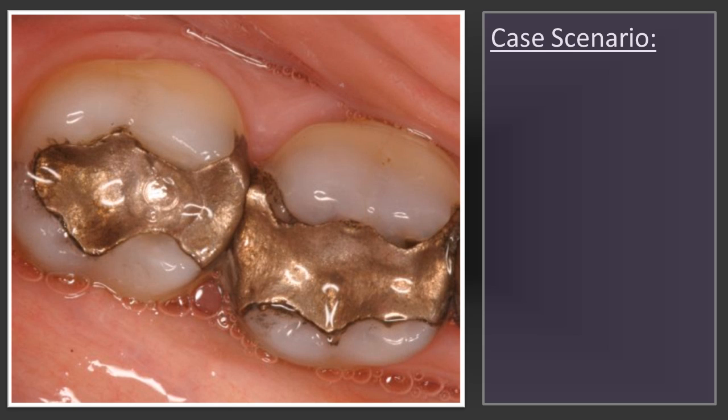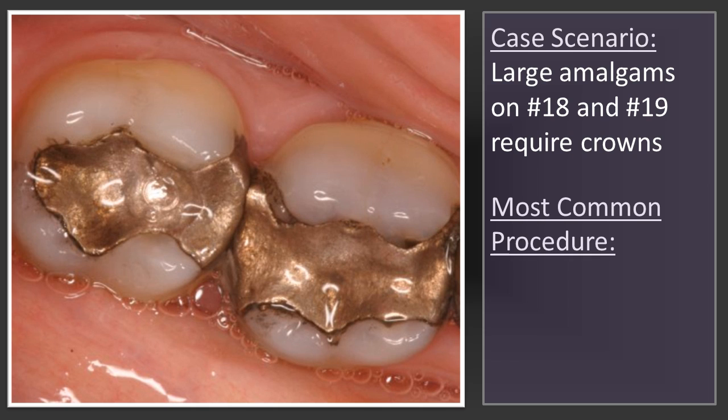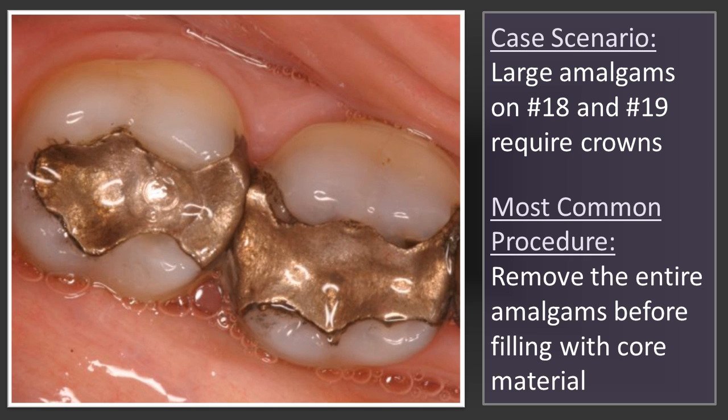This patient presented with two large amalgams on teeth 18 and 19 that required crowns. Normally if you're going to build these teeth up, the dentist would take the amalgams out, put matrix bands around them, and fill those teeth with their buildup material.